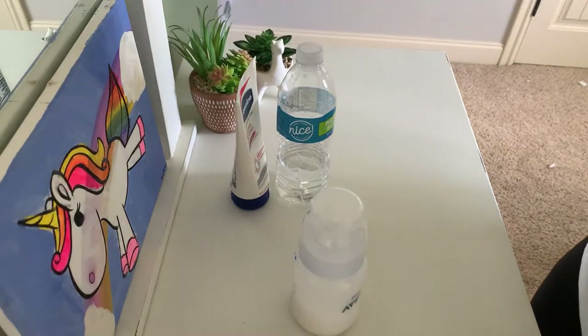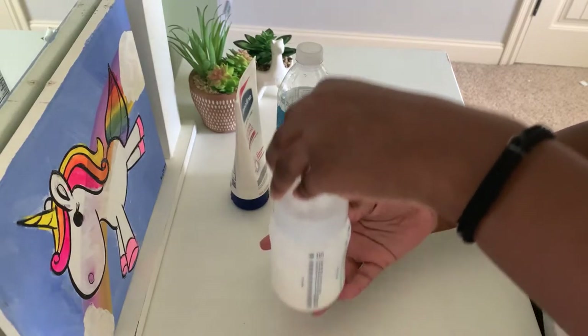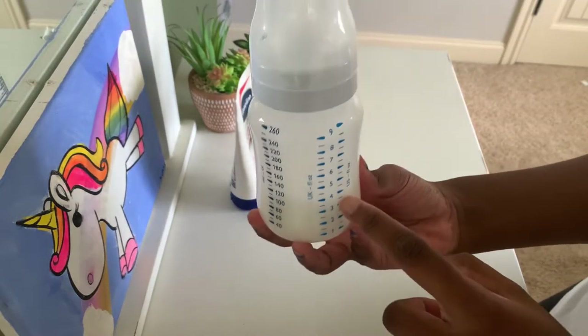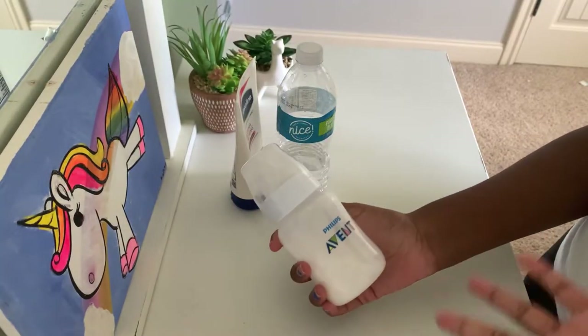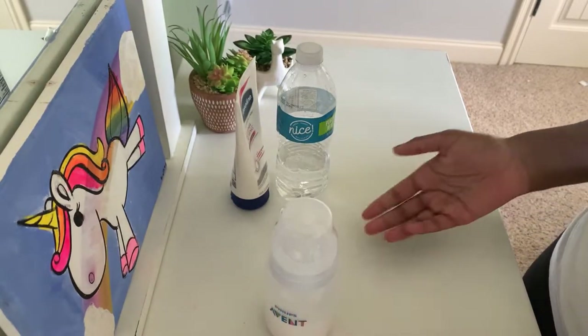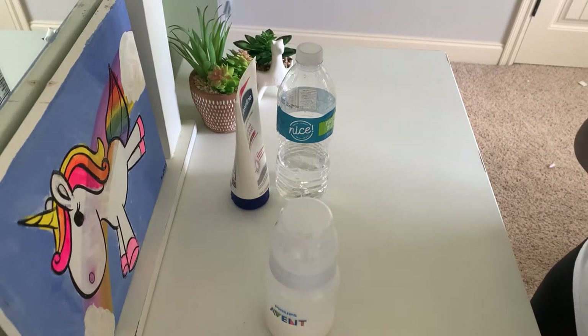I've made the bottle and it does expand — we now have four ounces of milk. That's pretty much how you make reborn milk: all you need is water and lotion, which you can probably find around your house.